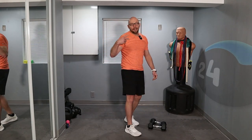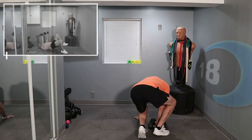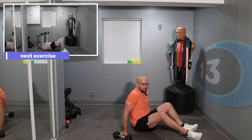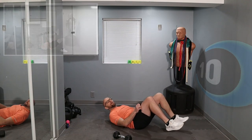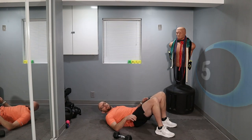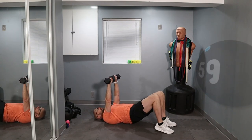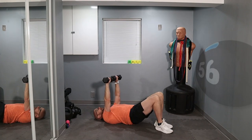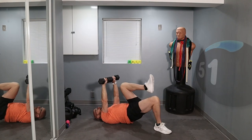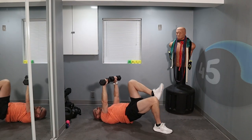Now we're going to get to the fifth exercise — get down on the ground for a glute bridge into a press. When you're doing your glute bridge, keep those hips as high as you can. Ready? 3, 2, 1 — hips up, give me one leg, and back down, then the other leg, and back down, and then press. Push those hips into the ceiling.